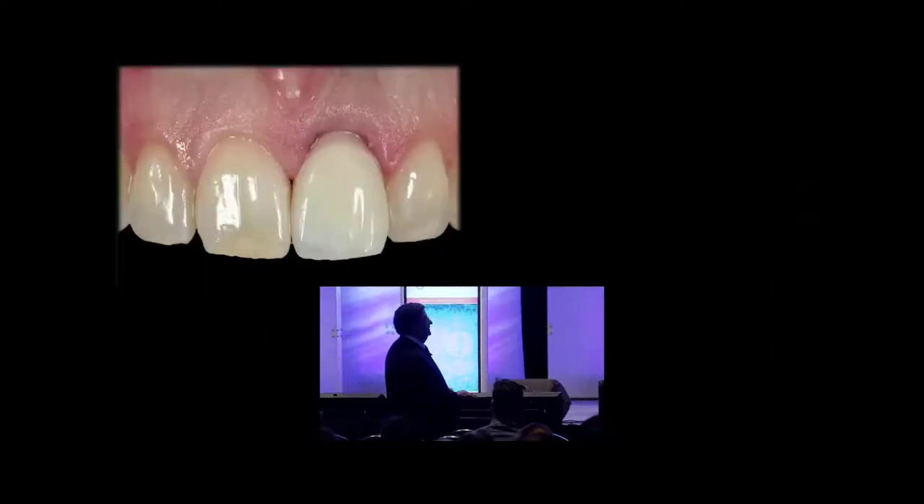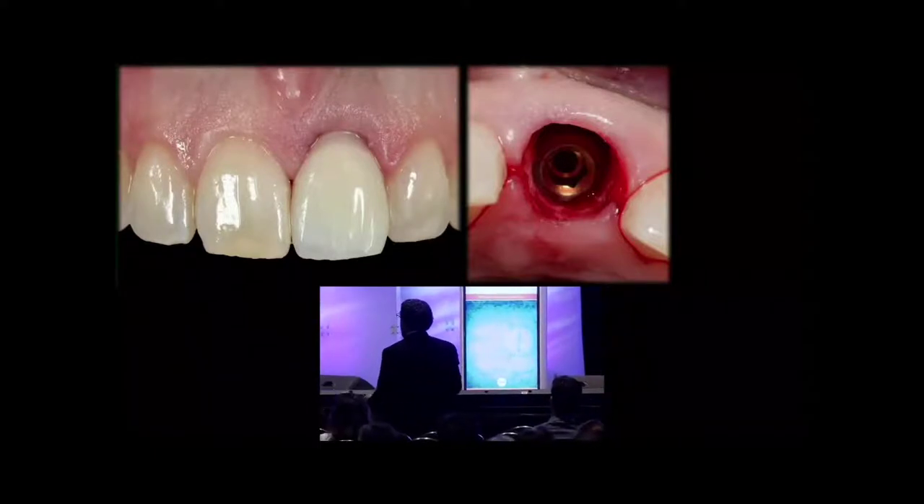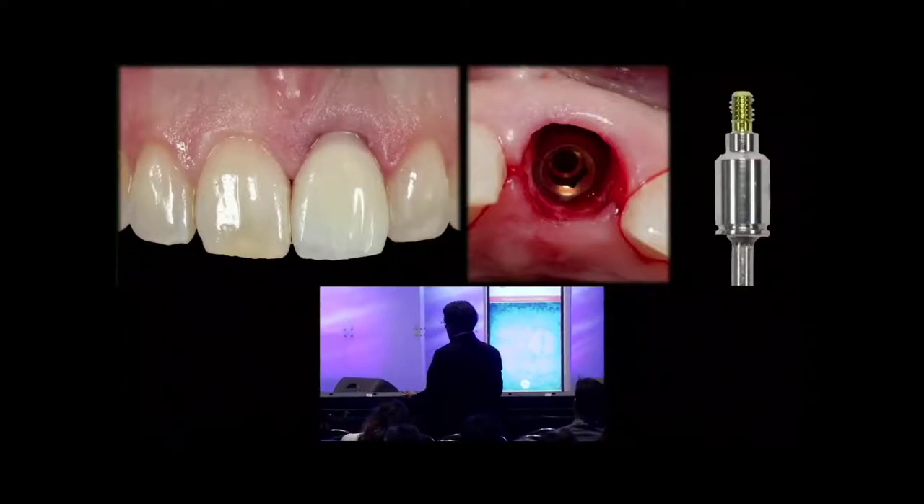Make the temporary. After the temporary is made, we take it off and take it out of occlusion. We now have a gap, as you see here, and we're going to place a straight cylinder on, whichever company you use.